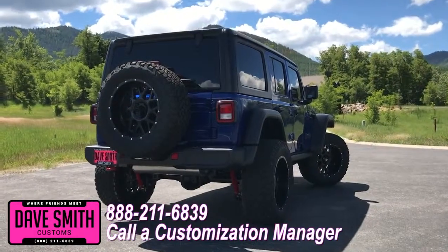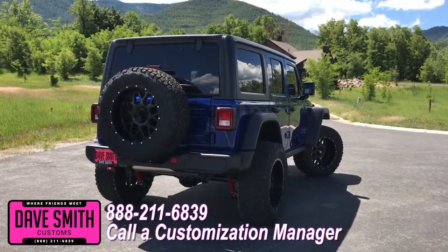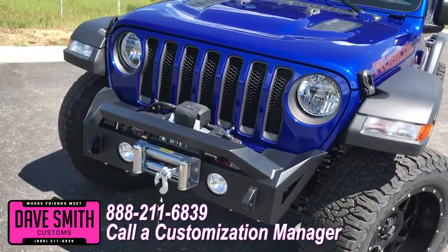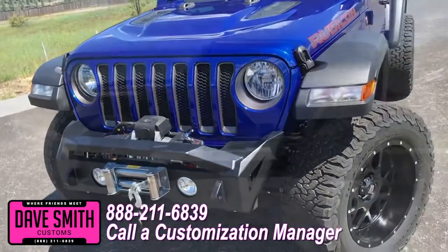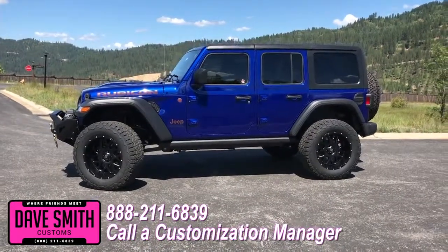You're more than welcome and encouraged to mix and match any of these accessories on your new Jeep, or add a few of your own. Or if you like this particular look just the way it is, we could recreate it on the latest model on the market today — same trim, same color. No one does custom like Dave Smith Motors. Contact the customization manager today and order your new Jeep.